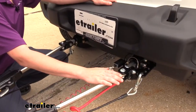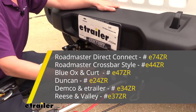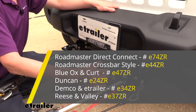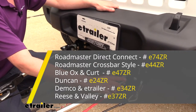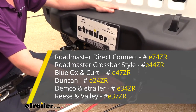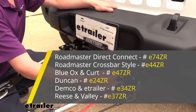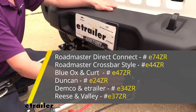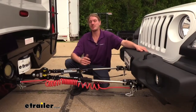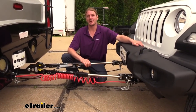We're currently using the kit that has ends for eTrailer or Demco base plates, but we also have kits available that will attach to Volley or Reese base plates, Blue Ox or Curt base plates, Roadmaster base plates, two different kits for the Crossbar style or the Direct Connect style, as well as Duncan base plates. You'll want to make sure you get the appropriate kit with the ends that will attach to the base plate you're installing on your vehicle.